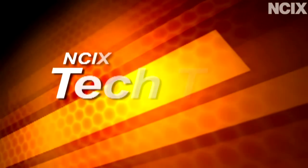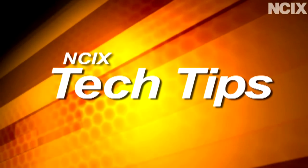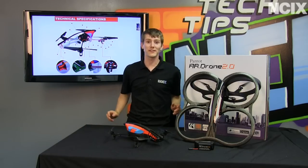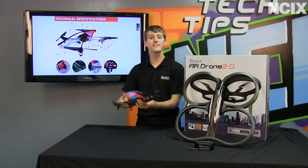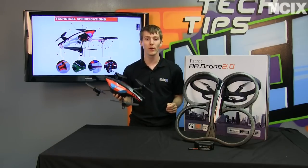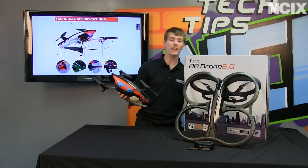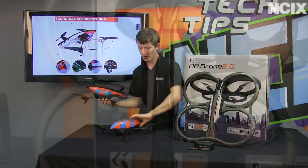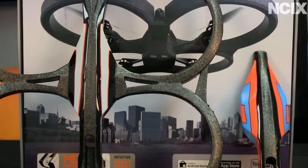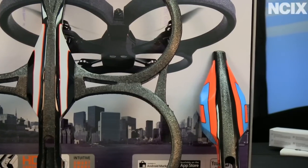He's okay! Whoa! That was exciting! So welcome to our NCIX Tech Tips episode about the Parrot AR Drone 2.0. The biggest upgrade, besides the looks — the Drone 2.0 looks sleeker, faster, sexier, more futuristic, and better in every way than the Drone V1.